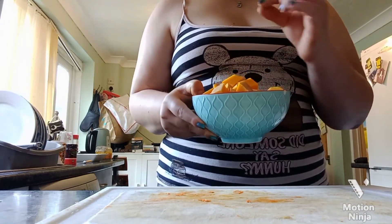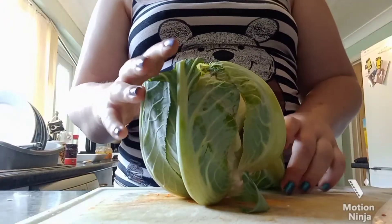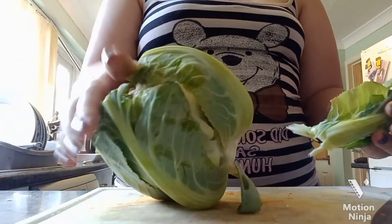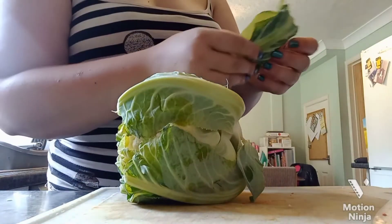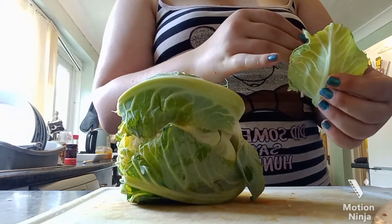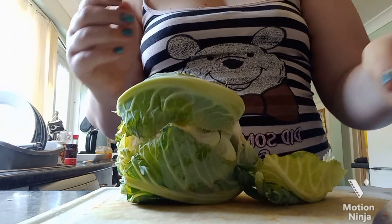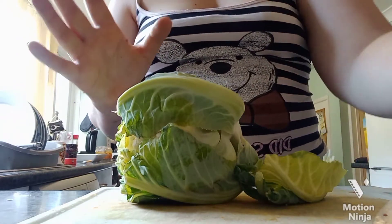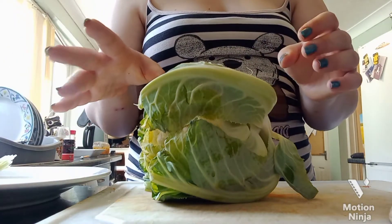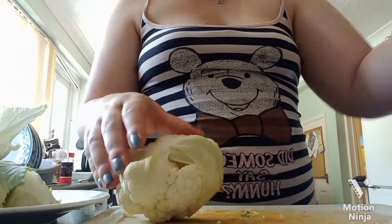Moving on, we have a cauliflower and I love cauliflower in a curry. I often see people chuck the outer bits — please don't do that because they're still edible and you don't want to waste your food. Take these bits off and put them on the plate ready to chop.